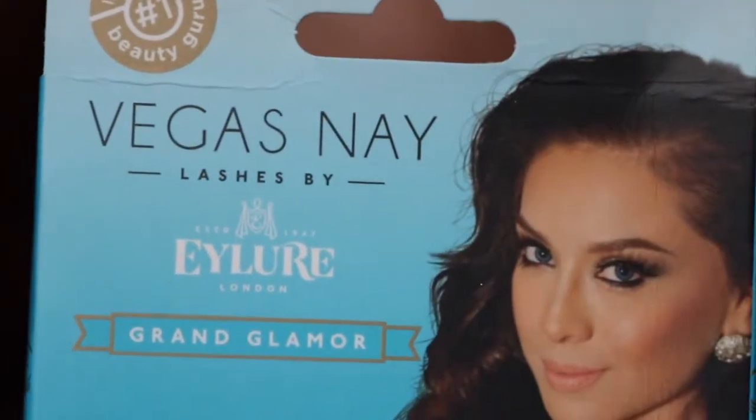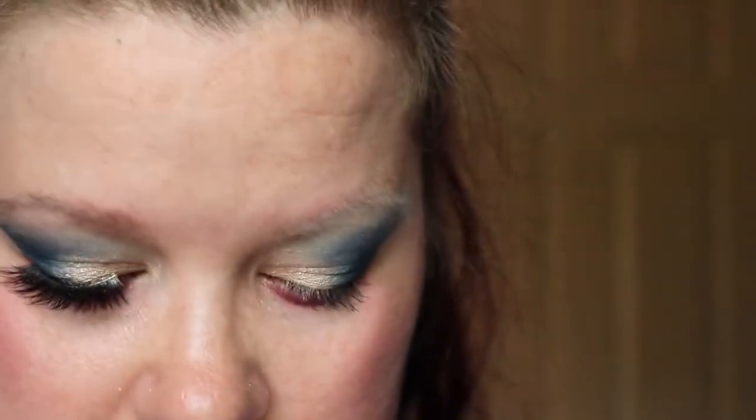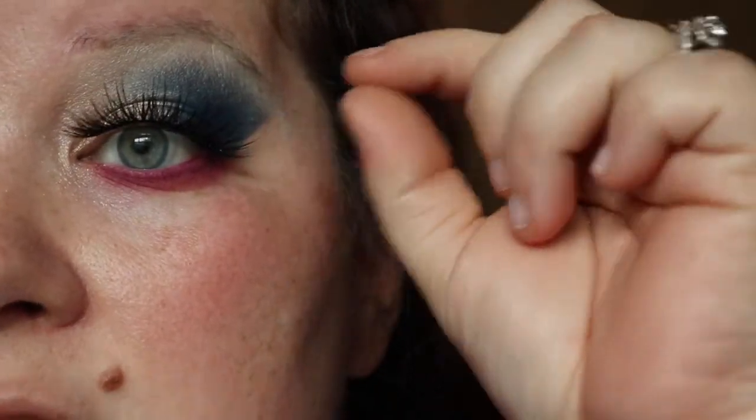She's not wearing any eyeliner so I'm going straight into lashes. I'm using L'Oreal Paris Voluminous Carbon Black mascara just to coat my lashes, and I don't want to put a lot on because I don't want them to get in the way of the false lashes by Eye Lore Vegasnay in Grand Glamour - these are serious business. I have to cut them down because my eyes aren't ginormous. To do that, stick the lash on your eye and measure how much to cut off. Then I'm applying House of Lashes lash glue - really great glue - painting it on the lash and letting it dry for about 30 seconds, shaking it dry.